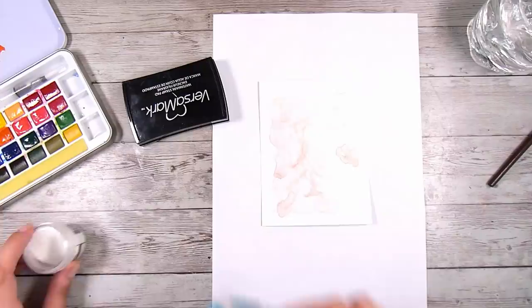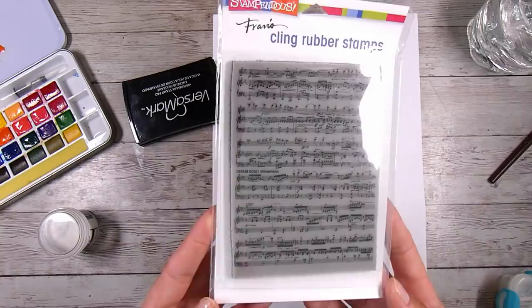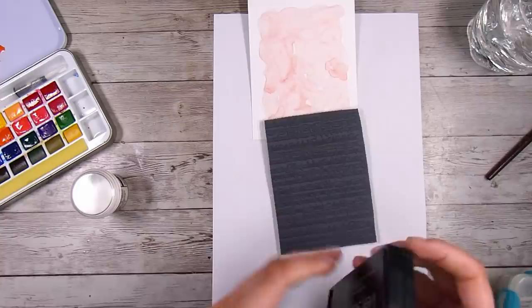Once I've added the first layer I used my heat gun to dry this, and I'm getting out my little anti-static powder bag, popped a little bit of that on, and made sure it was really nice and dry. Then I have this cling rubber stamp here from Stampendous — this is called Background Music.